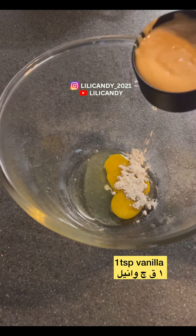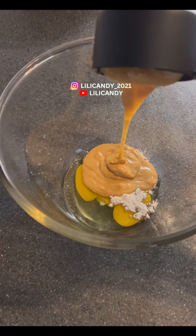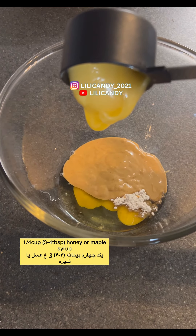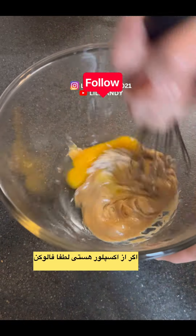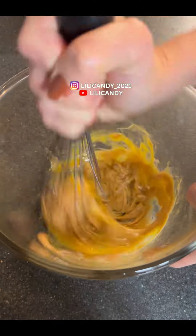I'm going to mix the egg with a piece of peanut butter and the cheese on top. I'm going to take a piece of the peanut butter.